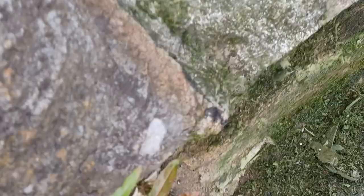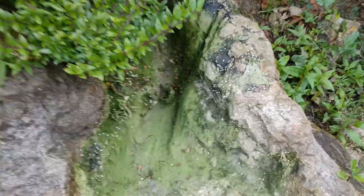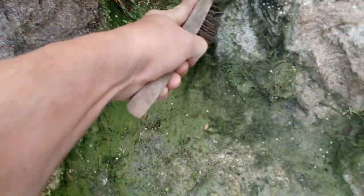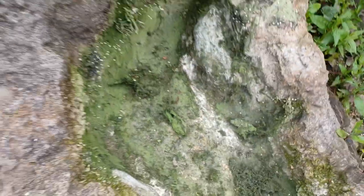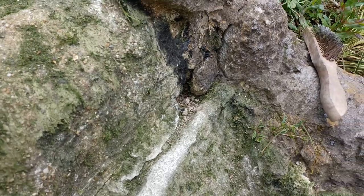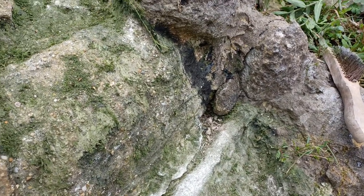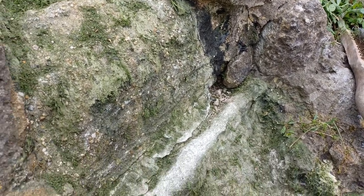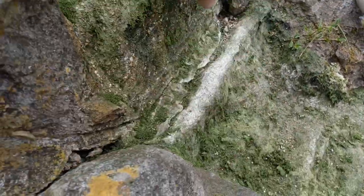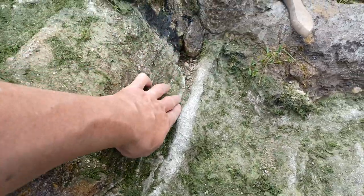That's bringing it up okay. I've brushed it back to the concrete as best I can, but I'm going to have to do a mix of ready-mix cement — just add water to it — and do some repairs where this part of the waterfall joins the bottom part.